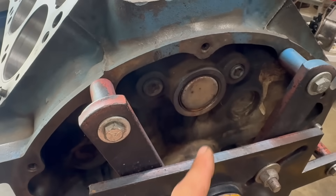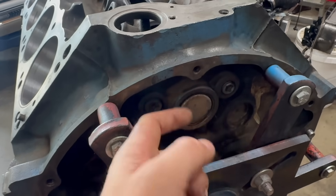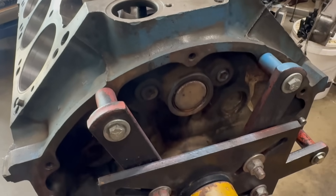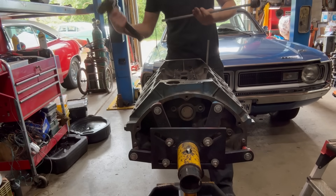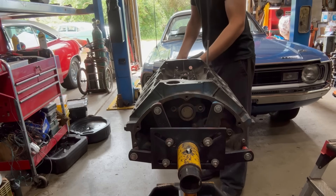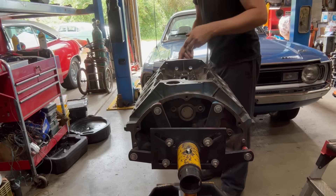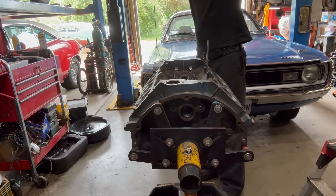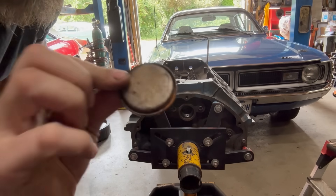Step one is knocking out the cam plug in the back. I think it's a stock one — it's got this fancy lip, it's not the normal basic flat dish type. To accomplish that, I've got an inch socket, a long extension, and a hammer. You want to be kind of careful here, but obviously our bearings are toasted, so it doesn't matter that much. I think we're going to be able to reuse that.